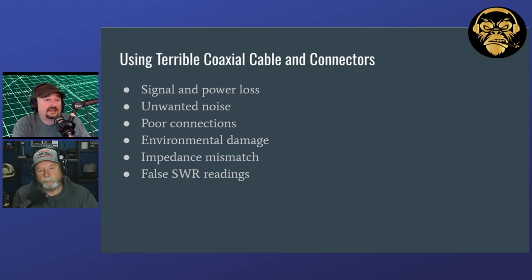RG8X can get pretty lossy at higher frequencies. I'm not necessarily going to run 50 or 100 feet of it if I'm using the 70 centimeter band or 440. You might want to look for a less lossy coax for that. I did a video about two weeks ago showing how you can use a nano VNA to measure loss at particular frequencies of your coaxial cable.